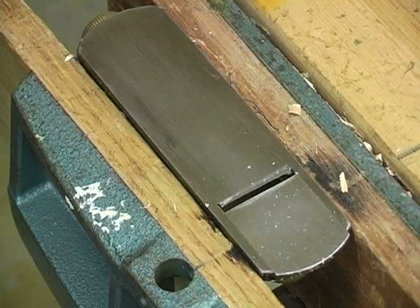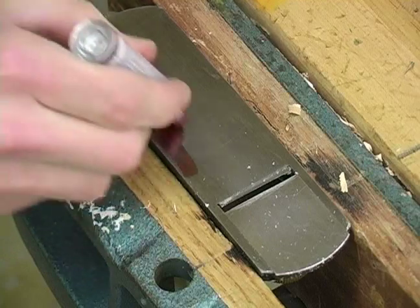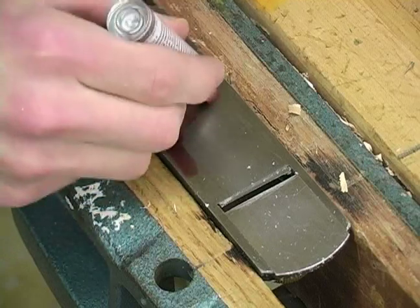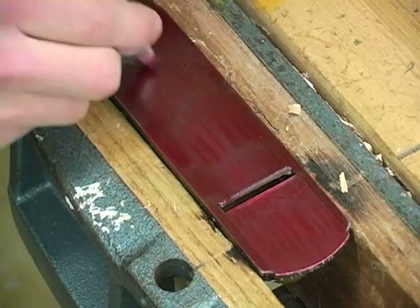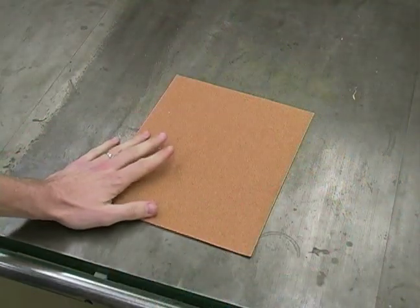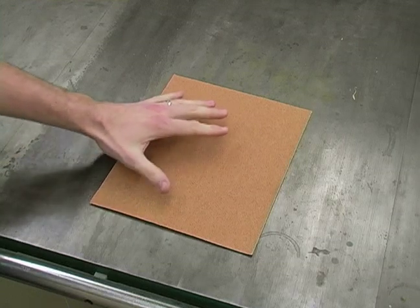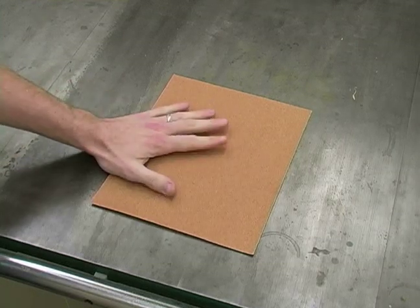Next we'll take a permanent marker and we'll color in the bottom of our tool. I like to use red because it stands out. Next I'm going to take a piece of 180 grit sandpaper and place that on a surface that I know is flat. Here I'm using a table saw.